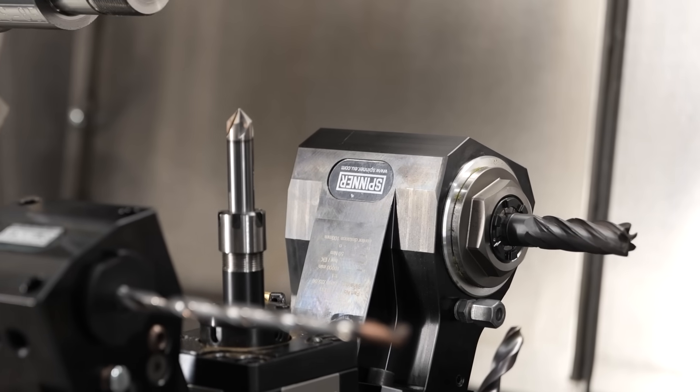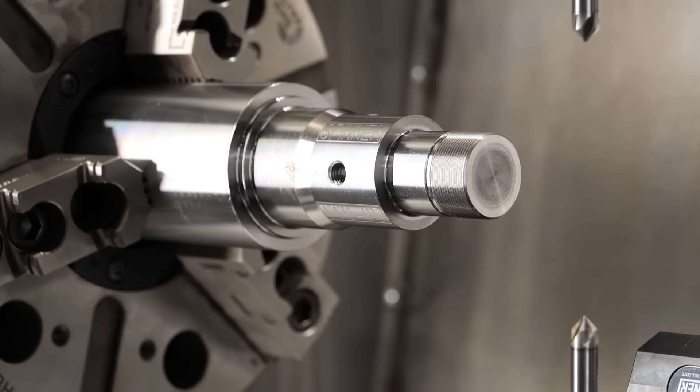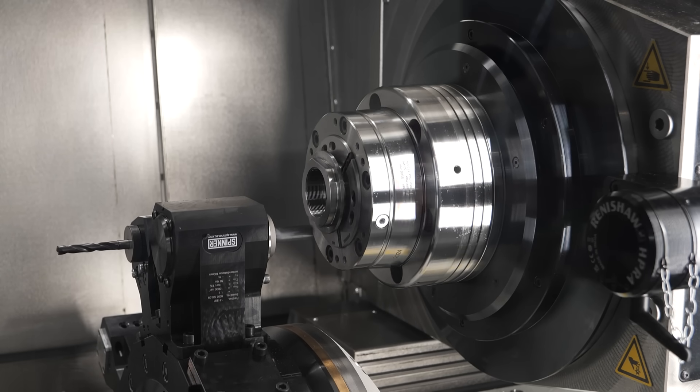As a company we deliver the machine as well as the automation from one source. We have our own sister company called Spin Automation, making very complex automation projects. We designed the big automation system for chucking parts up to 400 millimeter diameter, and we can load and unload workpieces up to 200 kilogram.